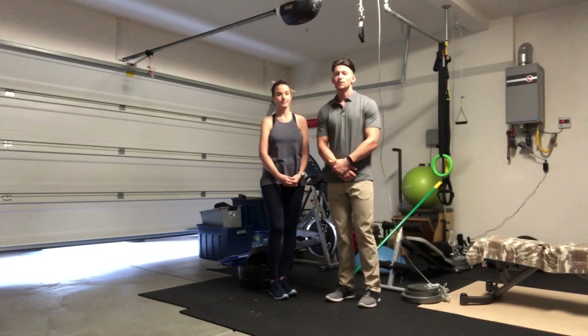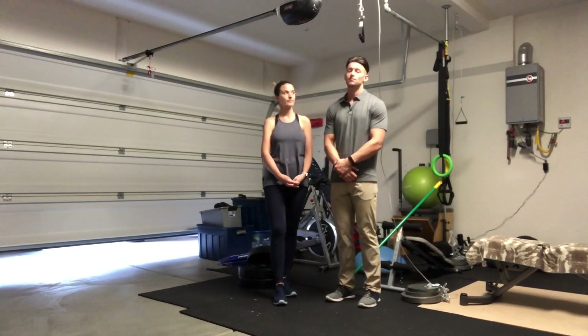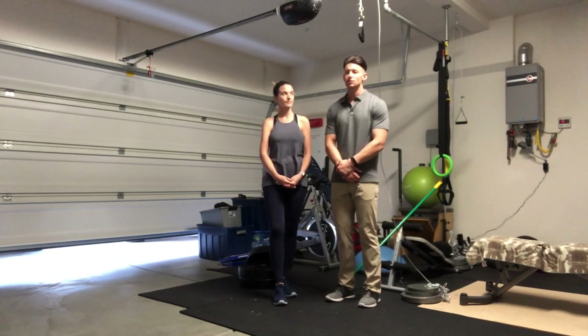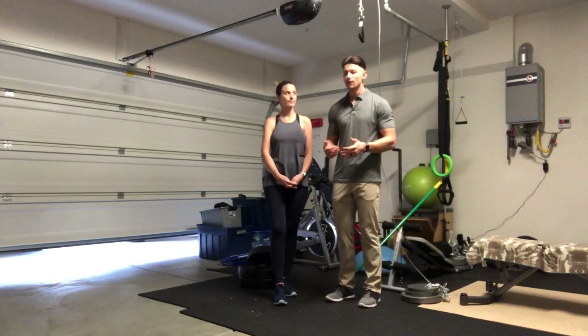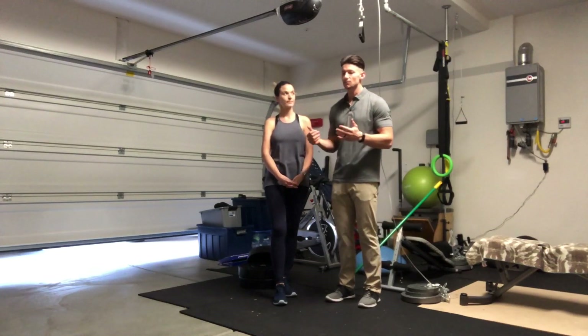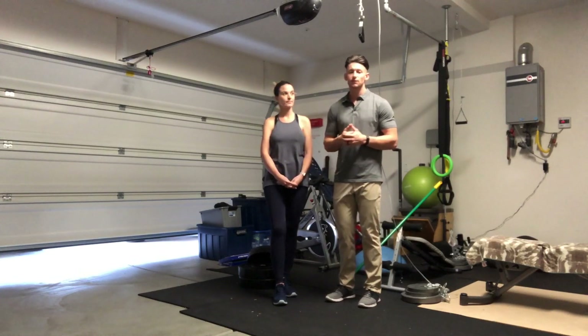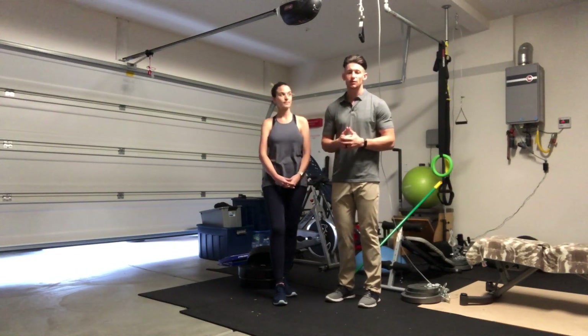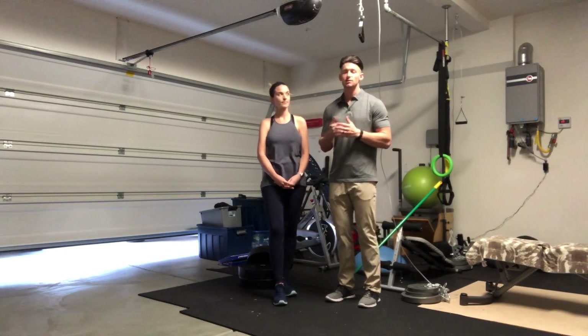The exercise that we're going to be demonstrating today are single leg touchdowns. These exercises are used to help strengthen all the muscles that encompass your thigh. These thigh muscles are your main support for your knee joint, so helping improve the strength of these will help keep your knee safer throughout participating in the sport.